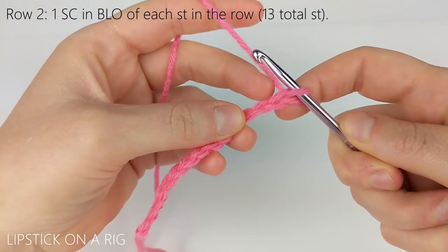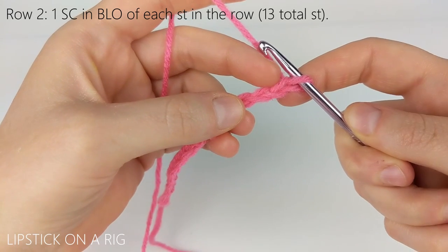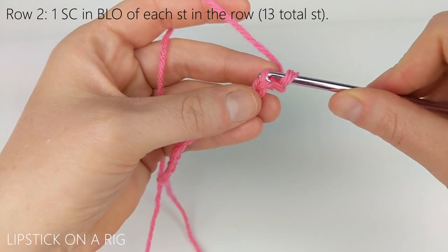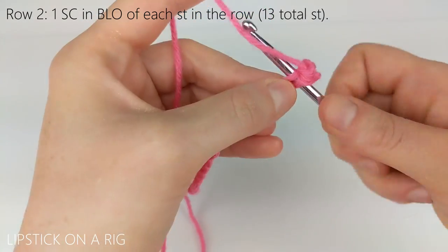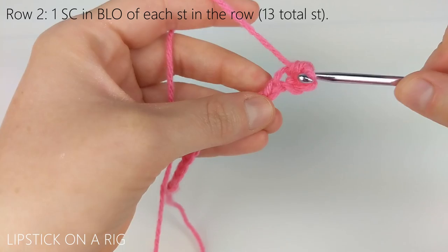Once you've chained 14, we're going to skip the stitch directly beside our crochet hook right here. Working in the back loop only of our next stitch, we're going to place a single crochet. We're going to place one single crochet in each of the back loops only for the rest of this row, so at the end of the row we should have a total of 13 single crochets.